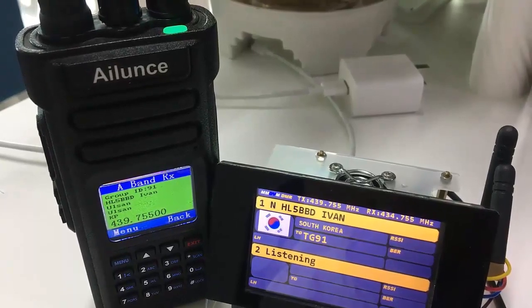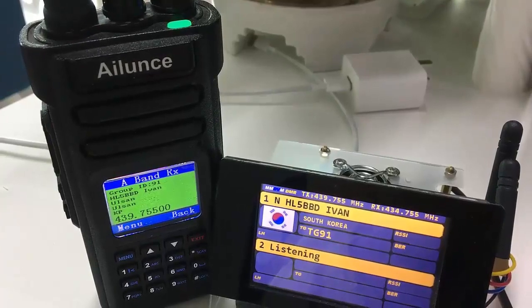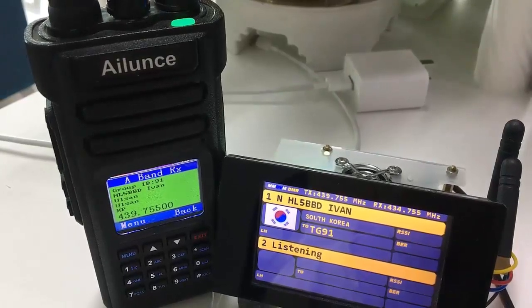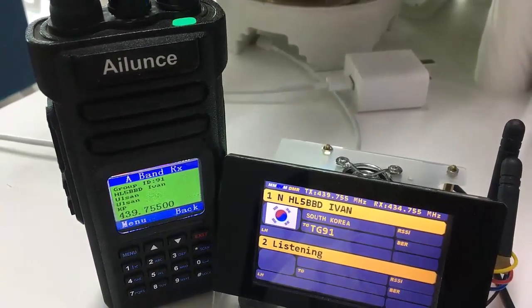Thank you very much. Have a good morning. 9 Hotel 1 — it's now 12:10 p.m. Saturday afternoon here. Thank you very much Joe, I'll catch you again. 9 Hotel 1 Golf Yankee, this is HL5 DVD, 73, bye-bye.